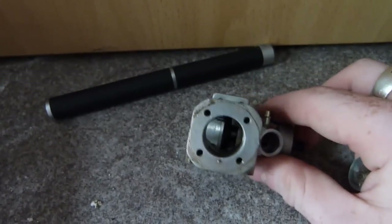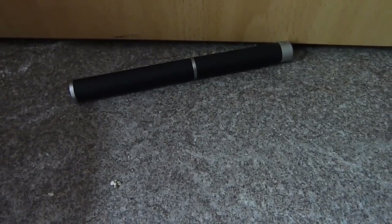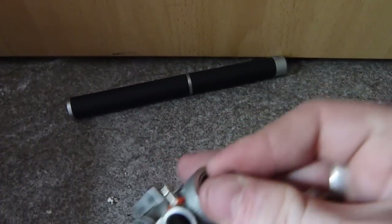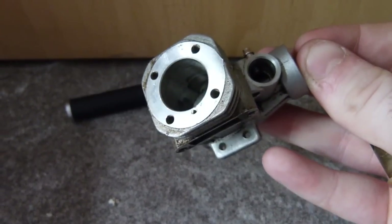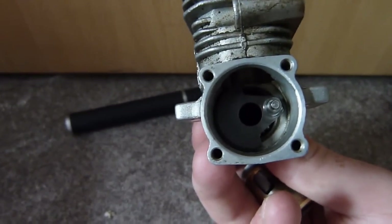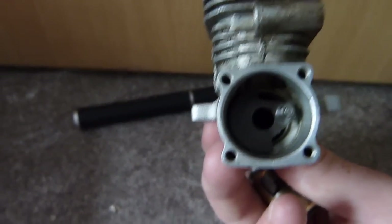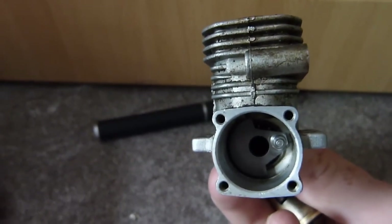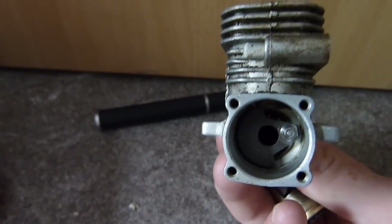When the piston starts going down — around about 20 degrees after top dead centre — by that time the piston is starting to go back down, and in effect it pressurises the fuel-air mixture inside the crankcase itself. Basically this little two-stroke is supercharged in itself, but not to a degree that's detrimental to performance.